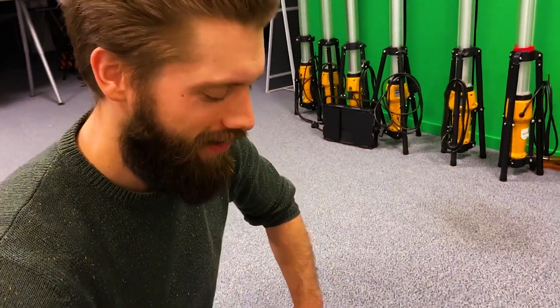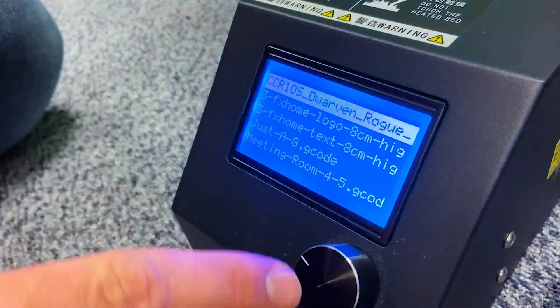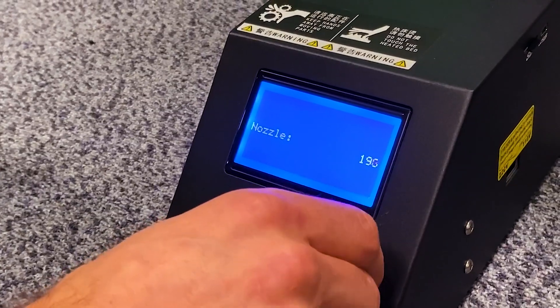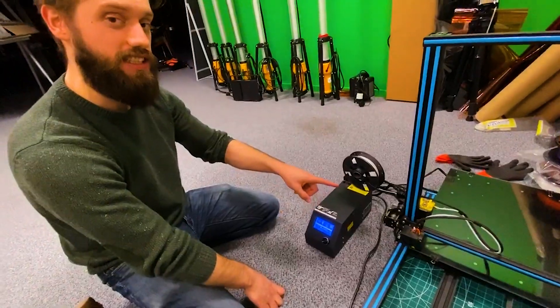This time we're trying to print a dwarf miniature for D&D. There's a free file from a really awesome 3D modeler. We've just got to wait for the nozzle to heat up and the bed to heat up and then it'll start. Hopefully we can come back in a few hours' time before the end of the day and we might have a 3D model.